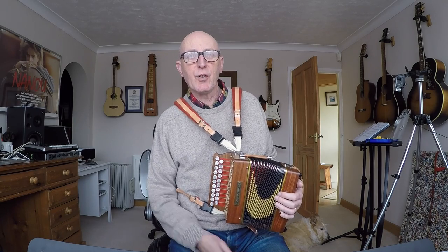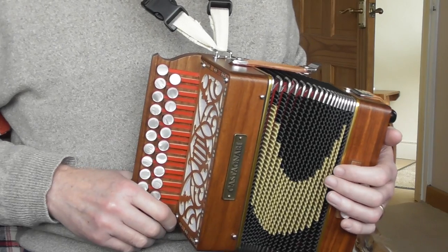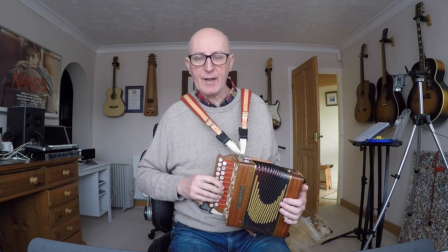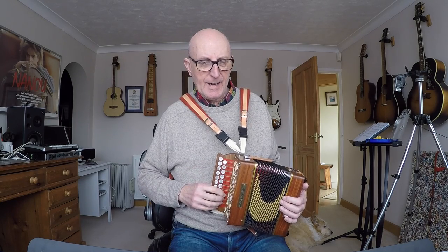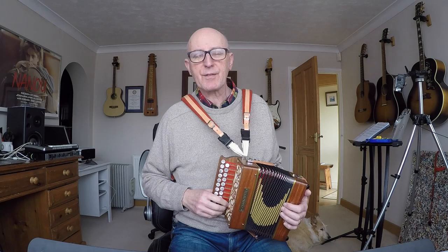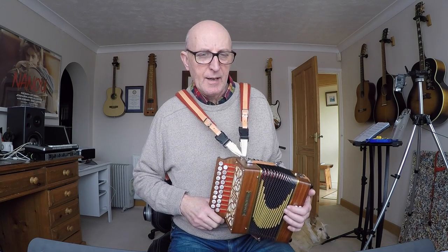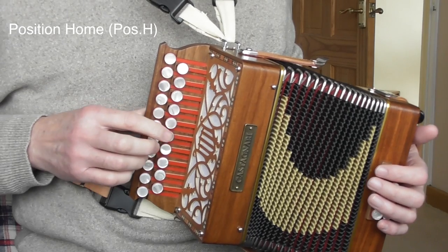I've come up with a new idea for right-hand positioning. Up to now in my video lessons and music I put down, up, one, up, and that kind of thing when I wanted you to move your right hand position. I'm still going to do that, but I've come up with a kind of standard which I think might really help.